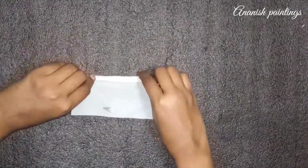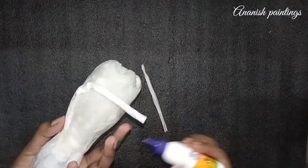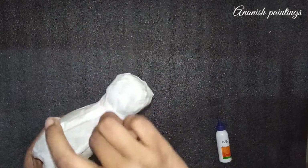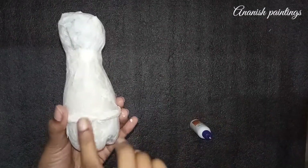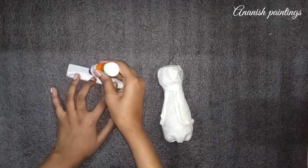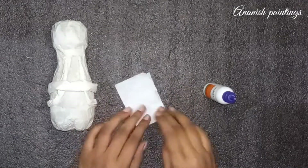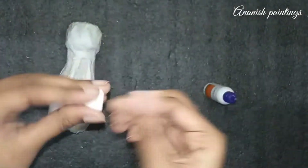Then we have to fold some tissue paper and roll it. We have to roll it in a jacket shape. I am putting my tissue paper here. Then we will fold it in a coat of tissue paper. We will make a belt in the center cloth and fold it in a square shape. We will put it as a belt in the center.